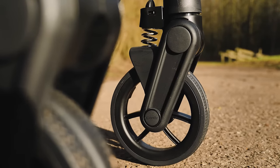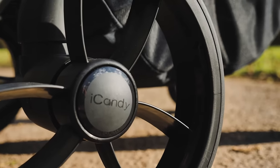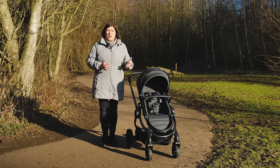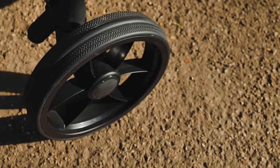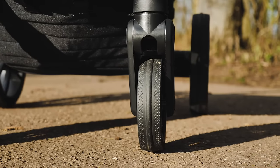The wheels, tyres and fork assembly have also been changed on the new model, giving it a sleeker and lighter appearance. The larger wheels gave a great ride over mixed terrains and are also quick release for compact storage and for cleaning. All four wheels now have a raised ridge in the middle, making what is a sturdy multi-use pushchair very nimble around the urban environment too.